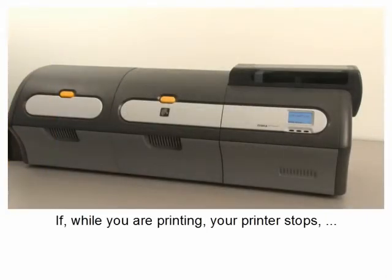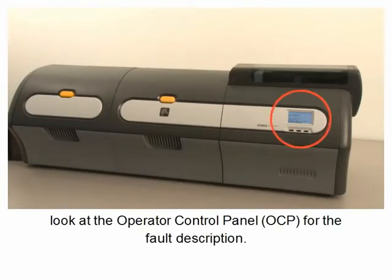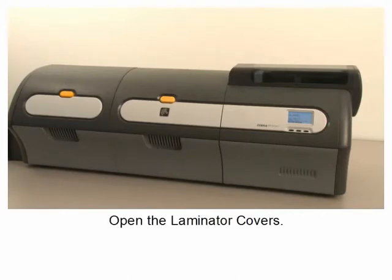If your printer stops while printing, look at the operator control panel or OCP for the fault description. If the error code is 17005, the fault is top laminate feed fail. Open the laminator covers.